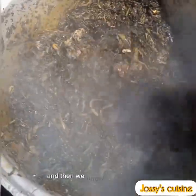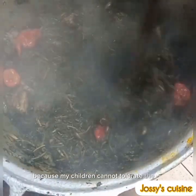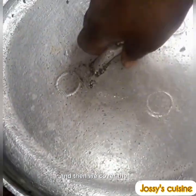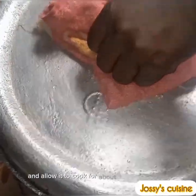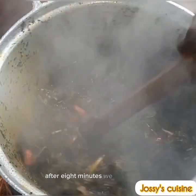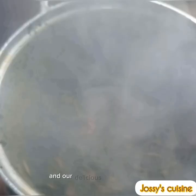We throw in some peppers — you can choose to grind yours, but I don't grind because my children cannot tolerate the heat. We give this a gentle stir, cover the pot, and allow it to cook for about eight to ten minutes.